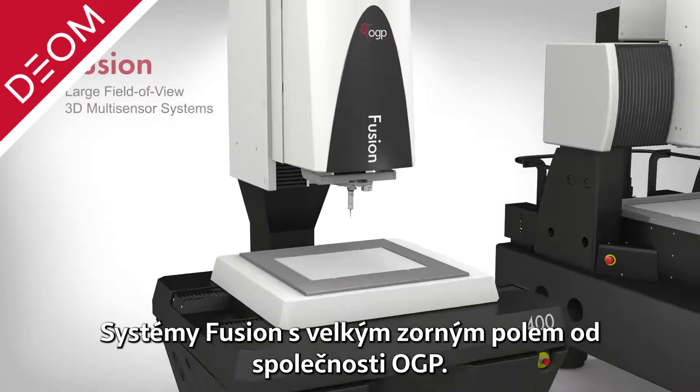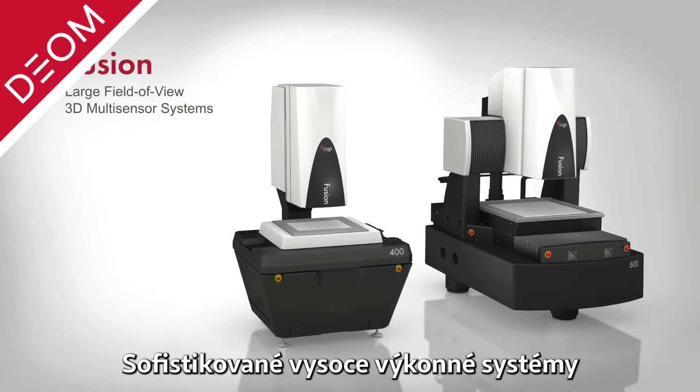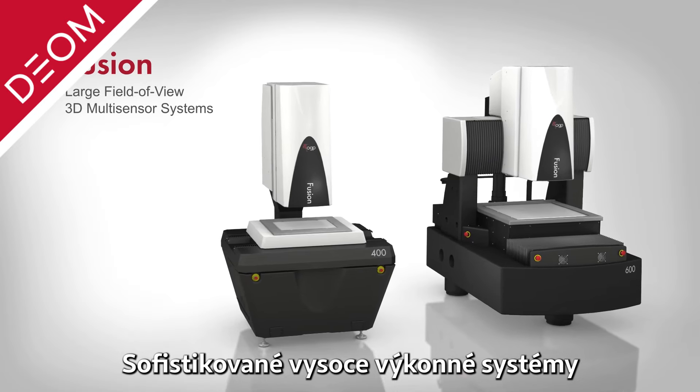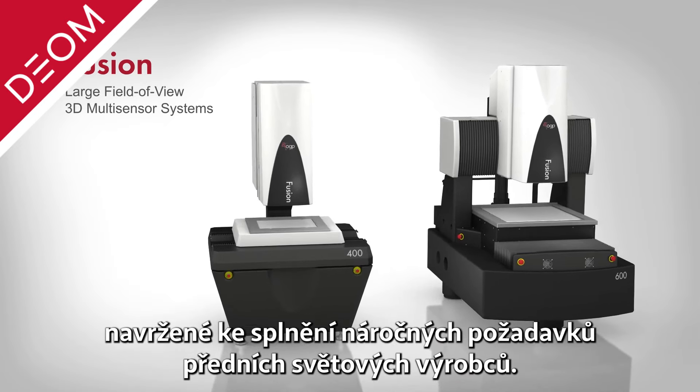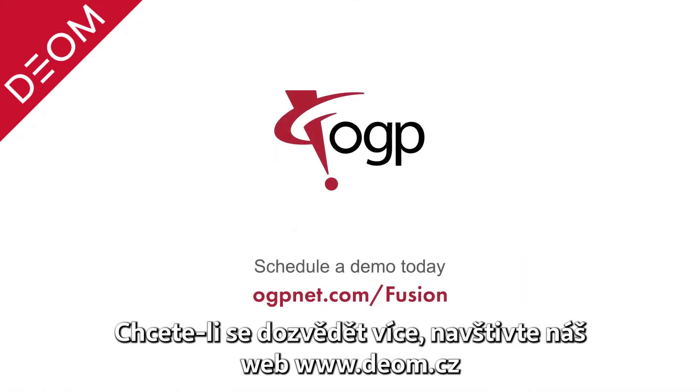Fusion — large field of view 3D multi-sensor metrology systems from OGP. Sophisticated high-performance systems designed to meet the exacting demands of world leading manufacturers. To learn more, visit OGPnet.com/Fusion.